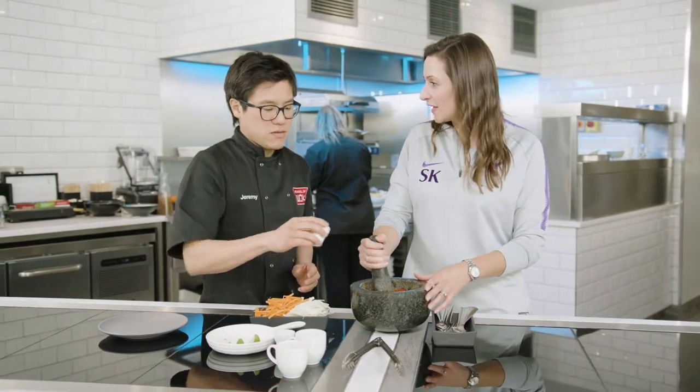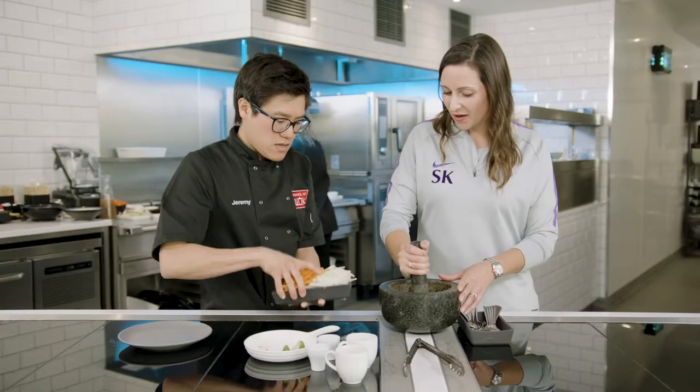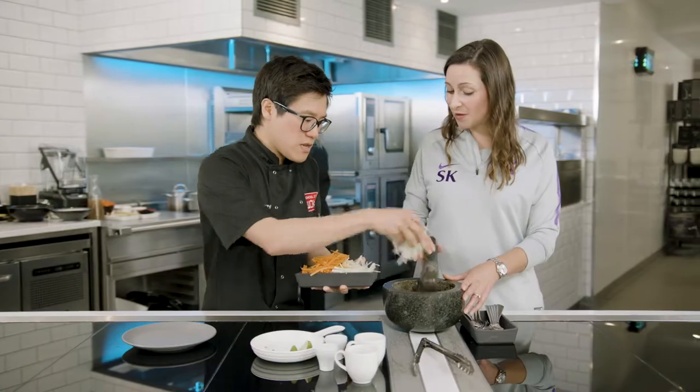So this meal is perfect for fuelling a very busy person. Chilli — do they do anything good for health? Full of antioxidants. They're going to give her immune system a real boost to help her muscles recover after training.